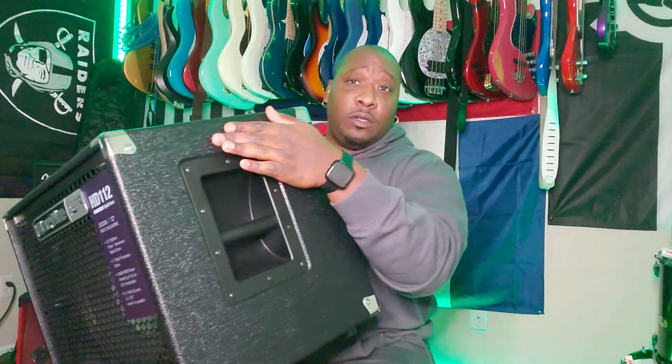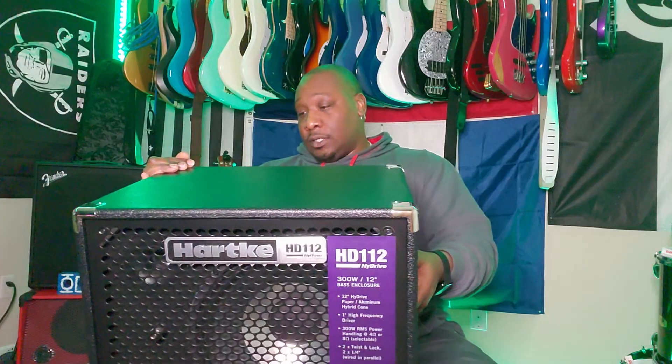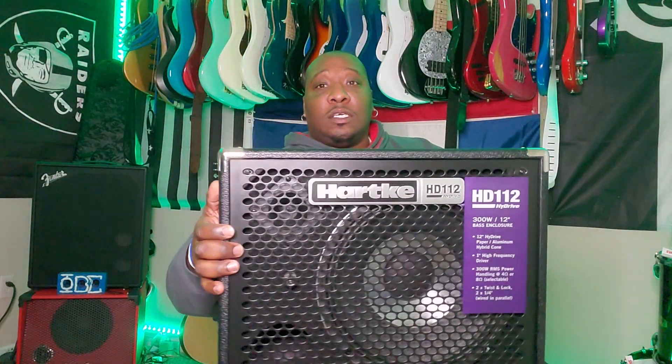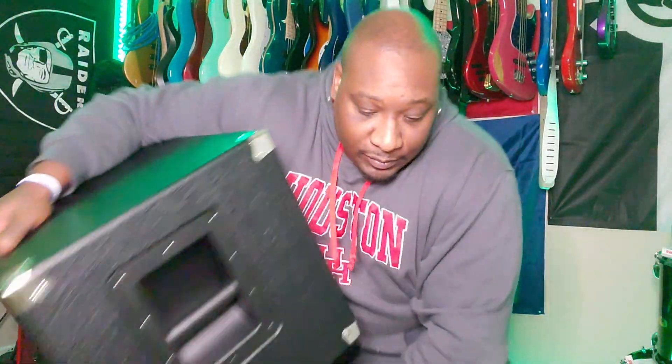You can sit on it. It has a handle on one end here, so I can sit it flat like this or possibly sit it down like this. It does have a handle, which is nice. This is the cabinet — 12-inch speaker here, I think this is a 1-inch tweeter here, and this is the port to the front. The thing that actually impressed me about this cabinet is what I'm about to show you now.